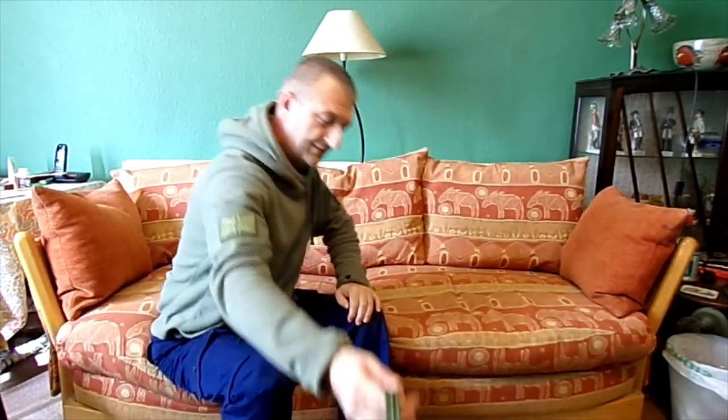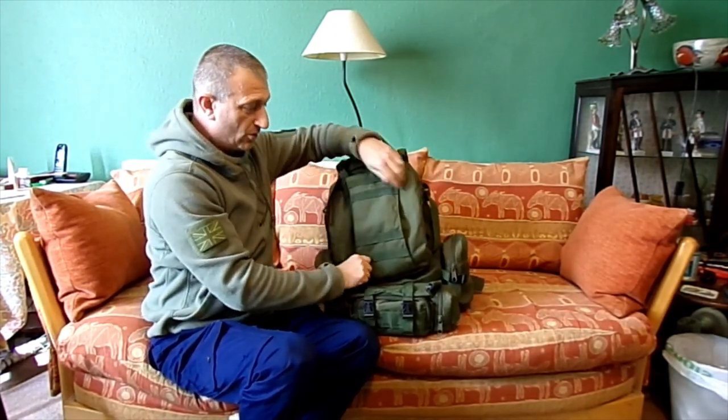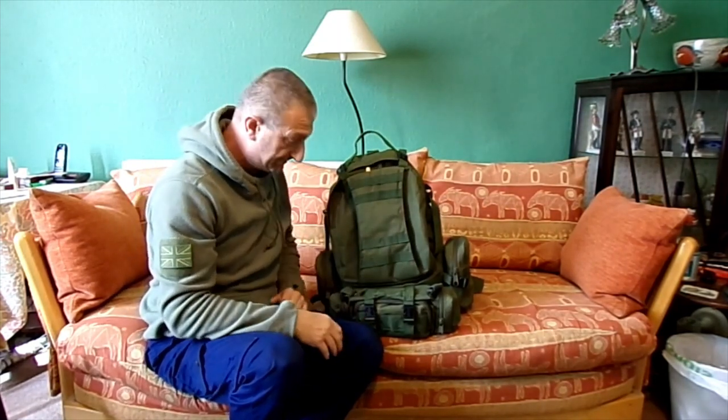The details on these are pretty scant I'm afraid - I can only describe them. I've had them a long time, I've looked back through purchase history and so on and I can't really find a lot of information. I'll tell you what I know and maybe give you a few hints so you can have a look online and see if you can find something similar. Starting with a bag I've had for years - literally years.